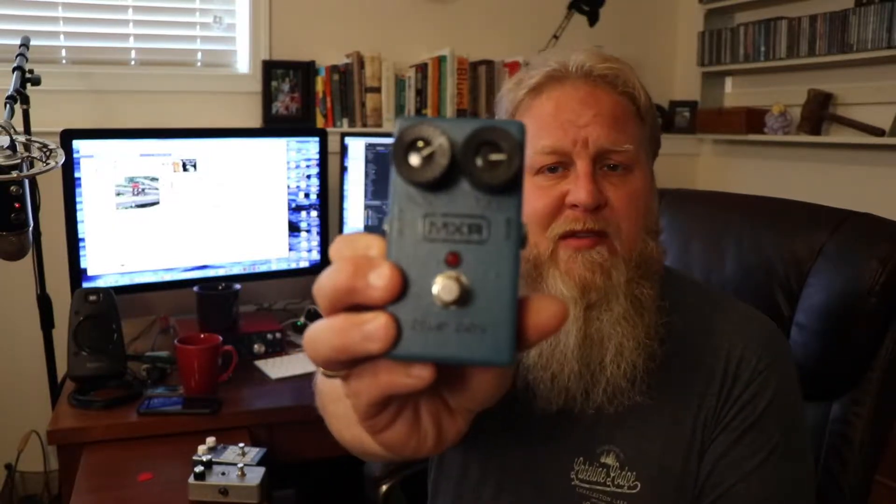Hi everyone, welcome to PJ and the Beard. A quick video to reveal the two pedals used in the Name That Stack video last week. Almost everybody that responded threw this out — the MXR Blue Box — and you're exactly right.